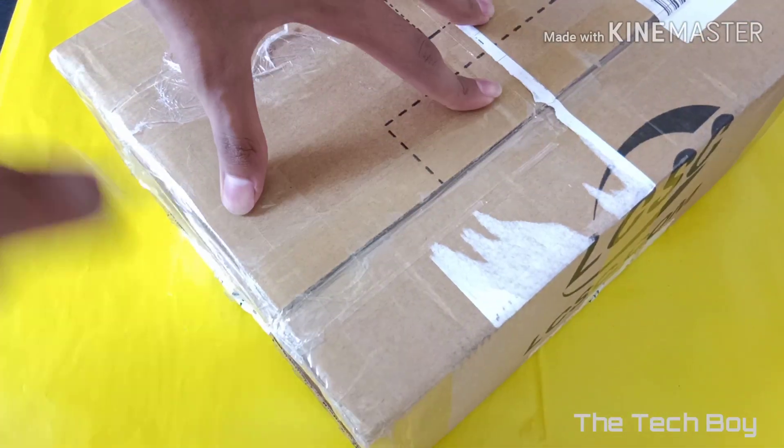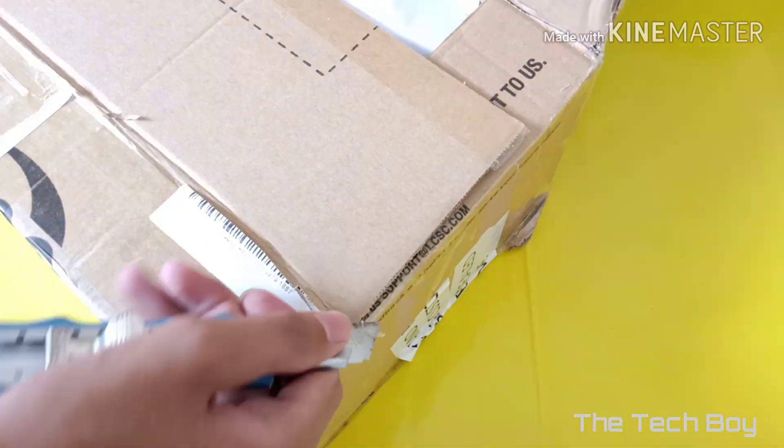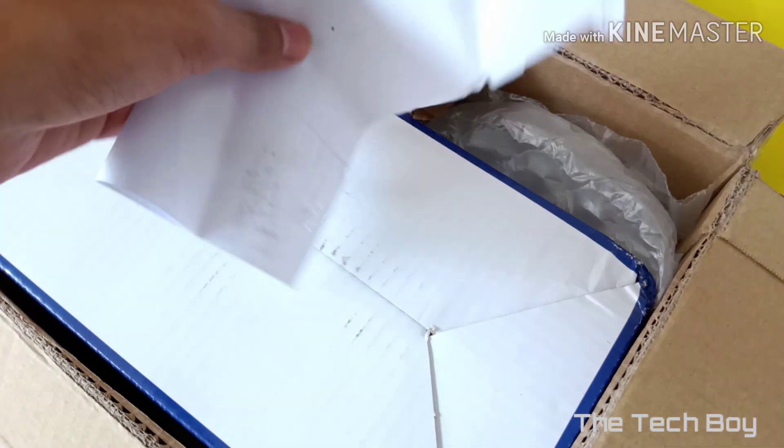Hi everyone, in today's video I am going to give you a quick unboxing and review of Mechanic 937D's soldering station. This soldering station comes from lcsc.com.